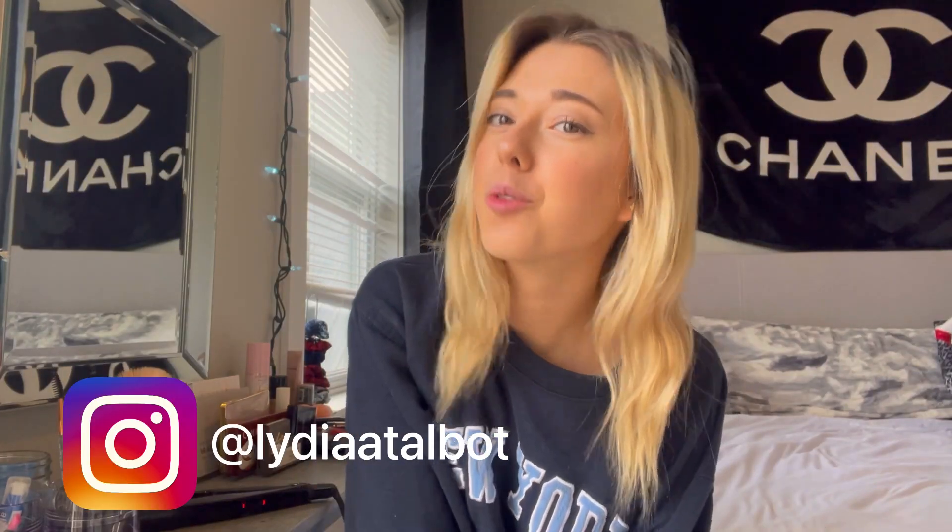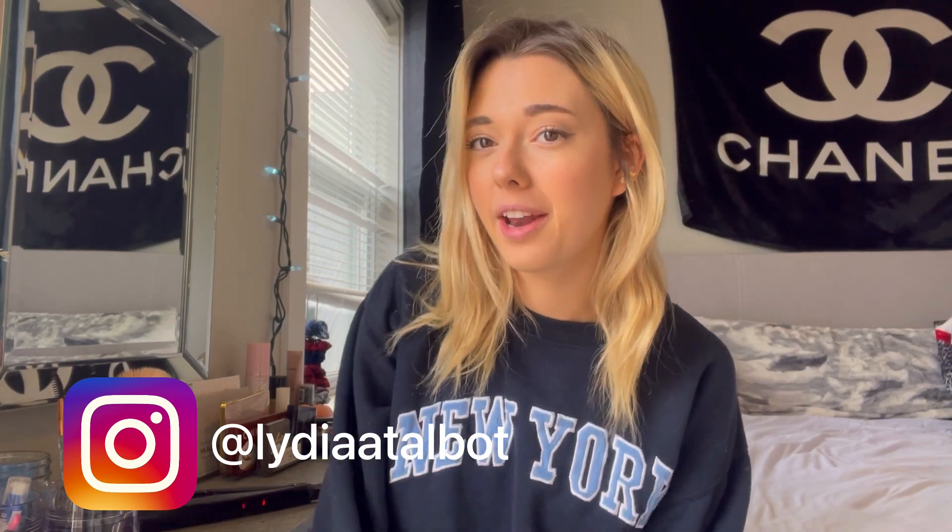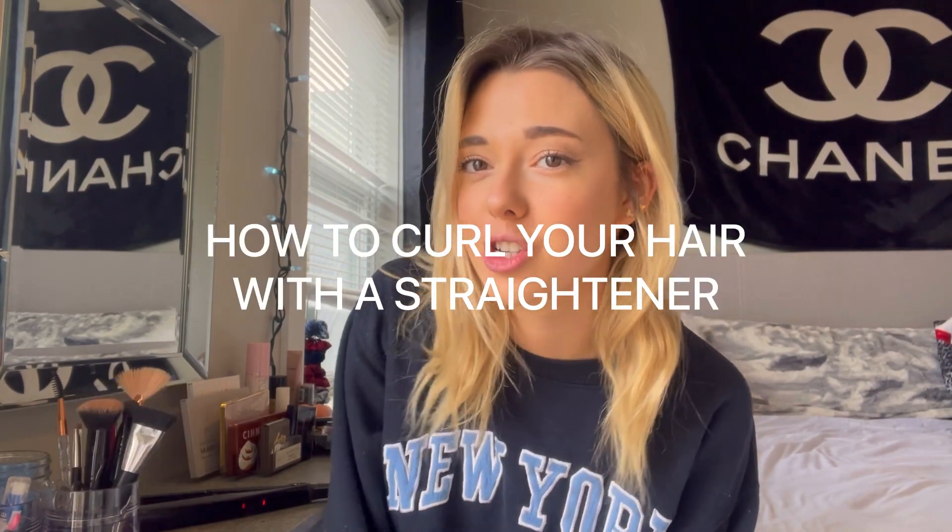Hey guys, it's Lydia. If you're new here, hi, welcome to my channel. In today's video I'm going to be doing a quick tutorial on how to curl your hair using a straightener. I've seen a lot of videos on this but a lot of them are lengthier and they don't show you the different ways you can do it. In today's video I'm going to show you a couple different ways to curl your hair using a straightener.